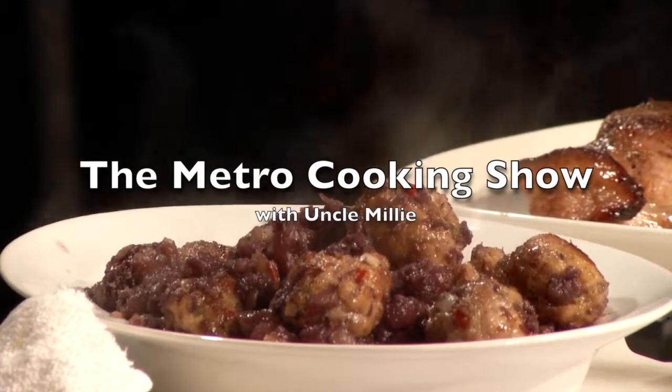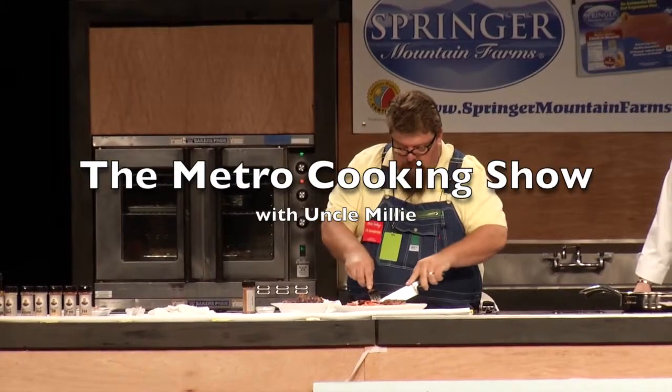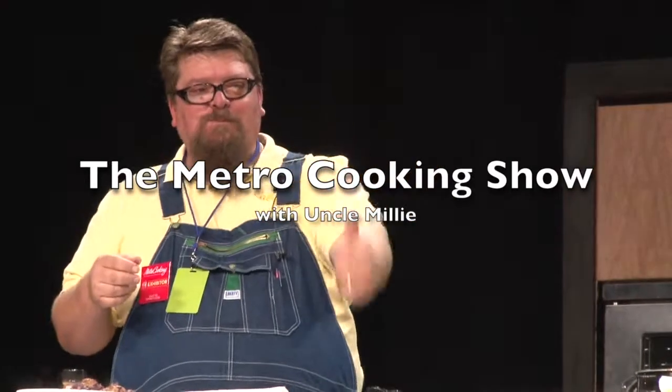The next thing we're going to do is a wild game sweet and sour meatball. Now there's lots of stuff that you can use. We use what we harvest. I won't go and hunt and harvest anything that I don't use. It's not a trophy for me — it's a lifestyle, a tradition, things that I was taught. It was passed on to me. We don't waste any of God's creation just for a trophy, just to make that clear with everybody.